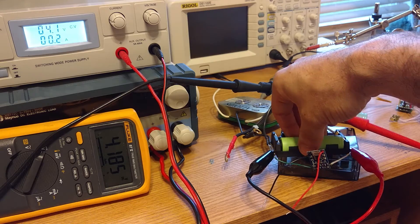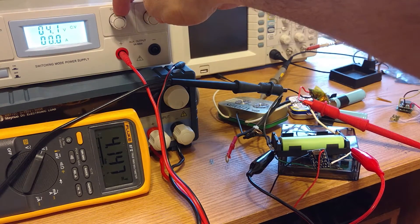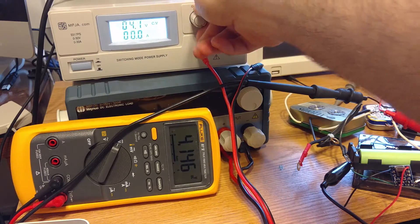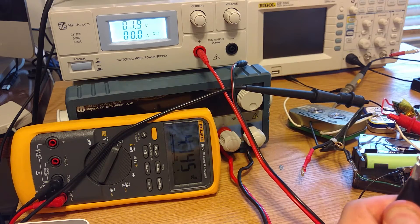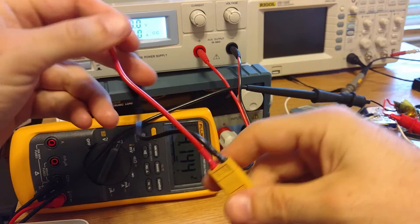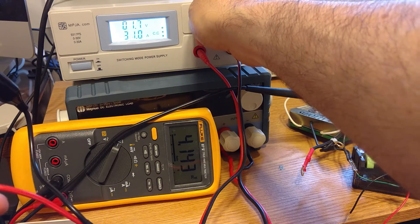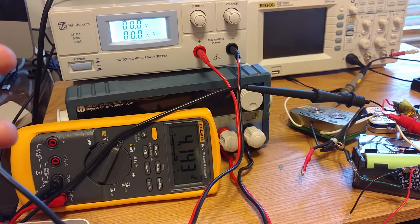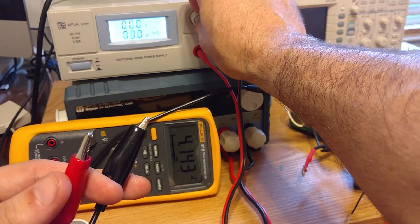Let me go back and turn the current limit all the way up. This is a 30-amp power supply — and in case you don't believe me, I'm going to plug it in shorted. No smoke, no mirrors. I'm going to turn the current up. Boom — 31 amps. I can't do that for very long because this front system is not designed for that, but you can see it can do 30 amps.